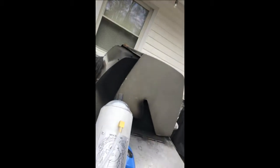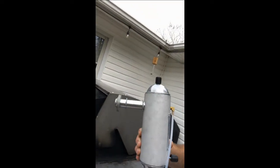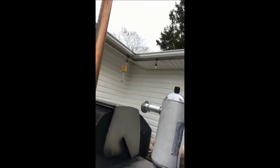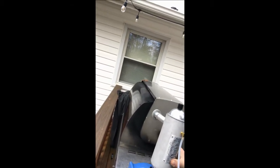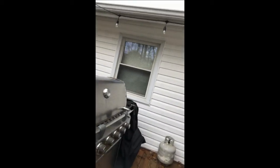Hey YouTube, I wanted to do a quick video on the Smoke Daddy's cold smoker. I know this has been on the internet a few times, but I wanted to show those who are trying to use this on a Weber grill how I did it. This is the Smoke Daddy Big Kahuna with the air pump. A lot of people have tried doing it out the back, but I didn't want to do mine out the back — it didn't make sense with my setup.